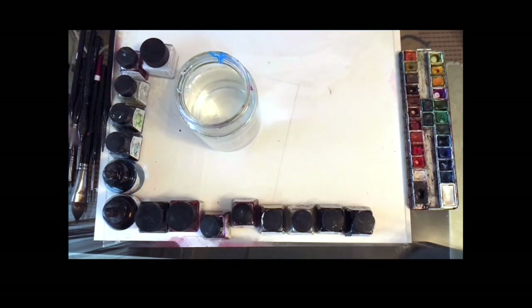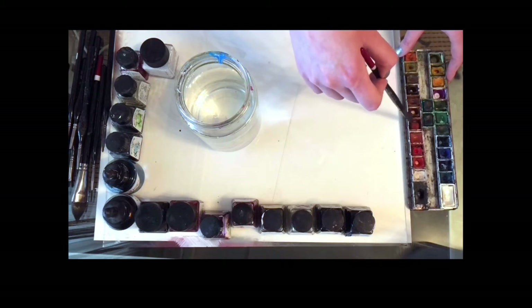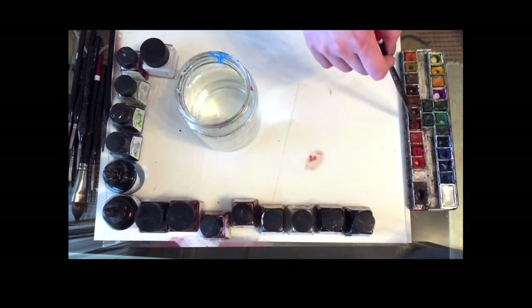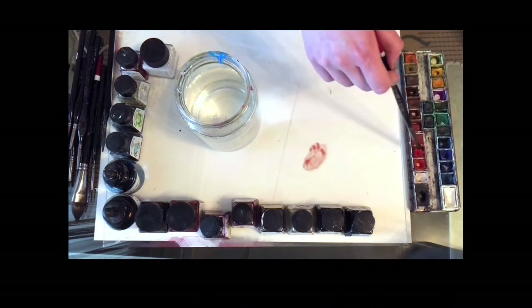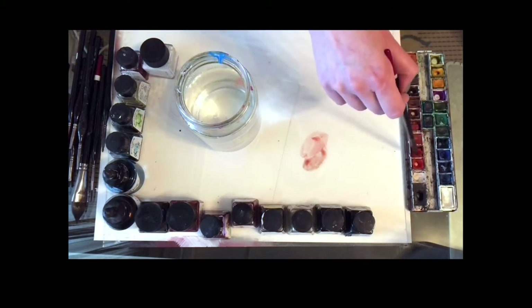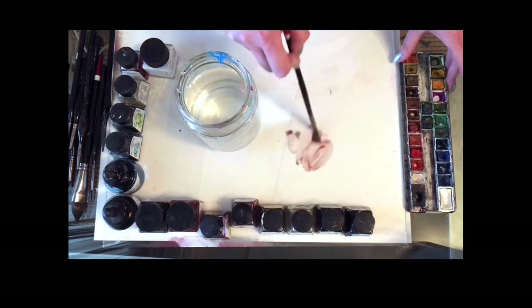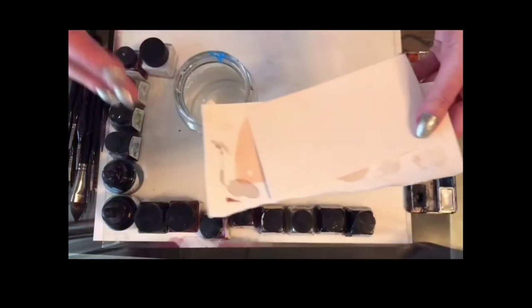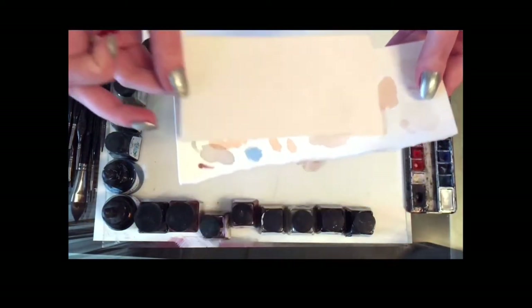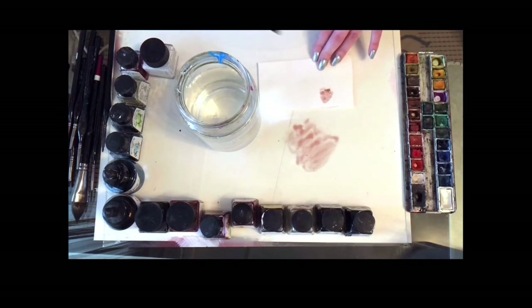I'm going to start by mixing some of the basic flesh tones. I've taken a number seven round brush with a lot of water, and I'm mixing some umber color with a little bit of red and just a hint of blue. I'm trying it on a piece of paper first to make sure I've mixed the right tone before using it on my painting — that color is good for shadows.